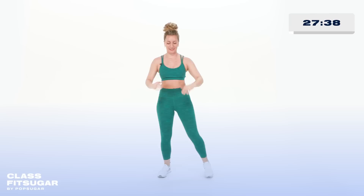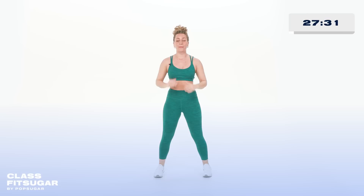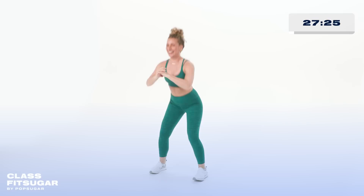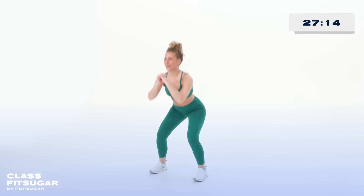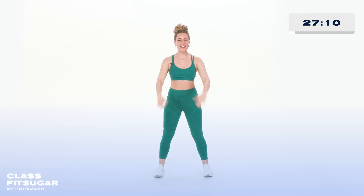Now, Kick It Crew, if you're new here, I want you to know that round two is all about the lower body. I want you to drive that weight through your heels. We go for eight, seven, six, five, four, final three, two. I'm gonna turn to the side right here — we're gonna take it down, step, and back up.